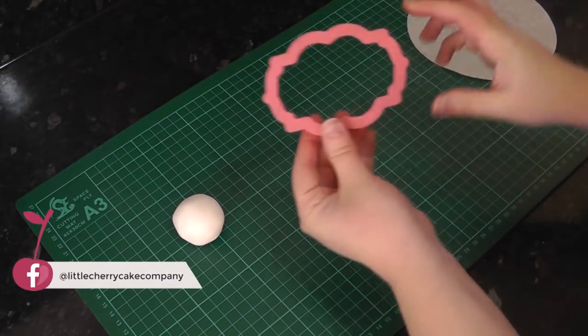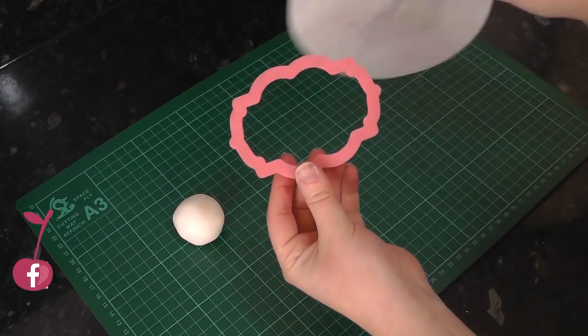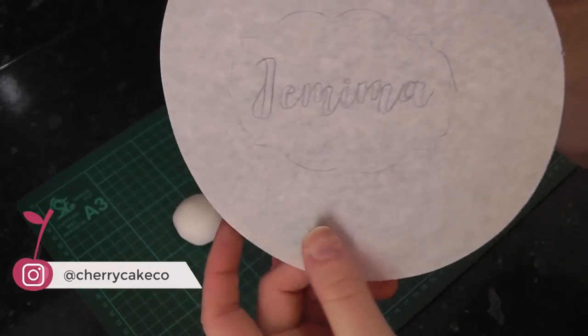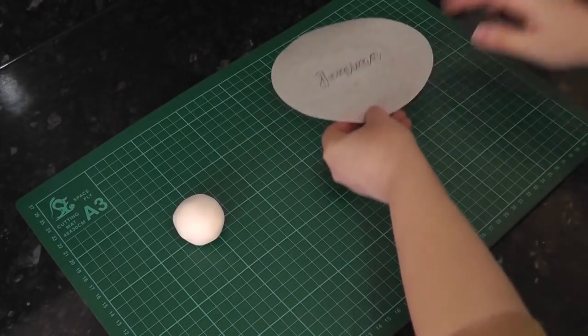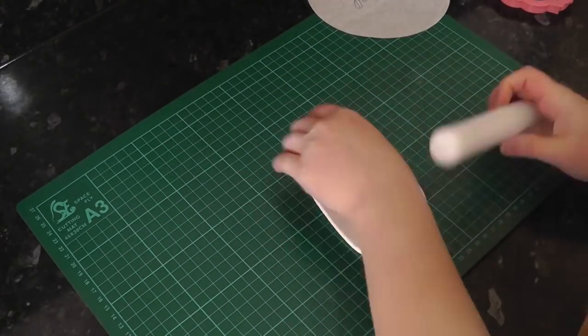Here I've got a plaque cutter. If you don't have one you can just make a template and cut it out with a scalpel. I've just traced the name to the right size of the cutter. You want to roll out some white paste with tylo added and trace the name onto it with a dresden tool.